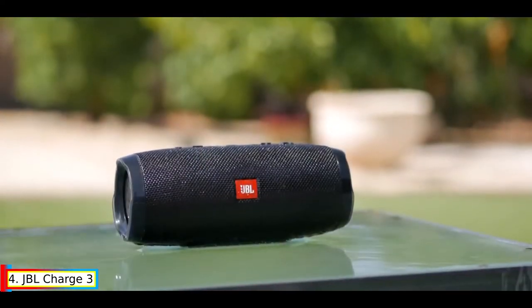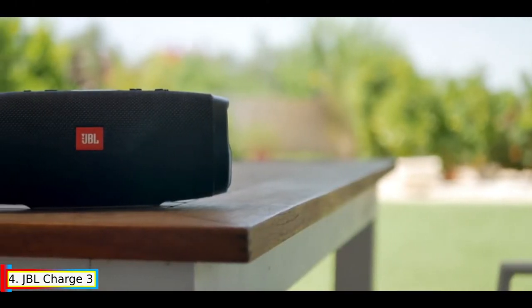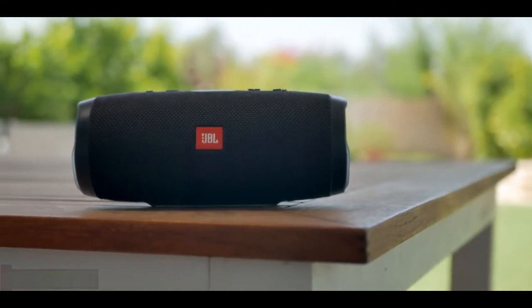Take crystal-clear calls from your speaker with the touch of a button, thanks to the noise and echo-cancelling speakerphone. You can also build your own ecosystem by connecting multiple JBL Connect-enabled speakers together to amplify the listening experience.